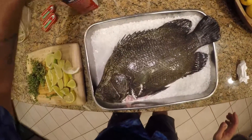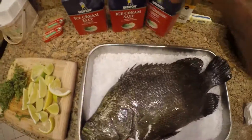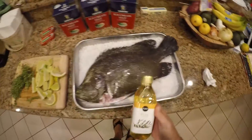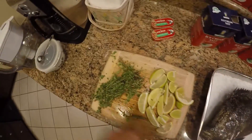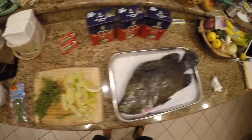What we have here is a bed of rock salt — this is your typical ice cream salt — and we make a bed of the ice cream salt. I have a little bit of olive oil, some fresh thyme from Publix, and lemons and limes.